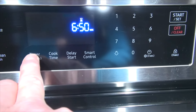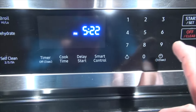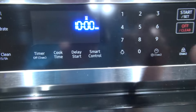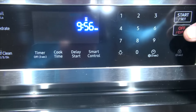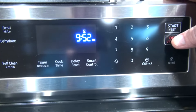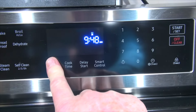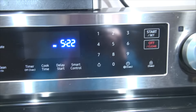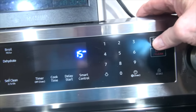Let me show you again. Say ten minutes — just push timer, one, zero, start — and it's counting down ten minutes. That's working great. The mistake was I didn't know that when you push five-zero-zero, that's five hours. So if you have this type of range and you're having that problem, just remember to push the minutes directly — like 15 minutes, one, five, start — and you're good to go.